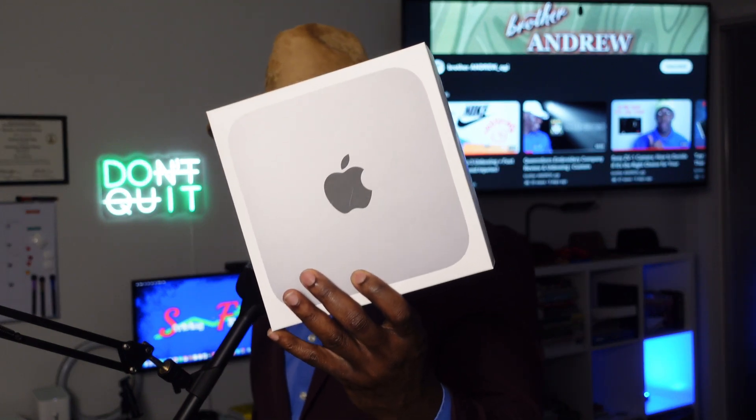Hey, what's going on family? This is Brother Andrew and today I want to talk about my experience using the base model M2 Mac Mini and some of the accessories and essential gear that I use with it.